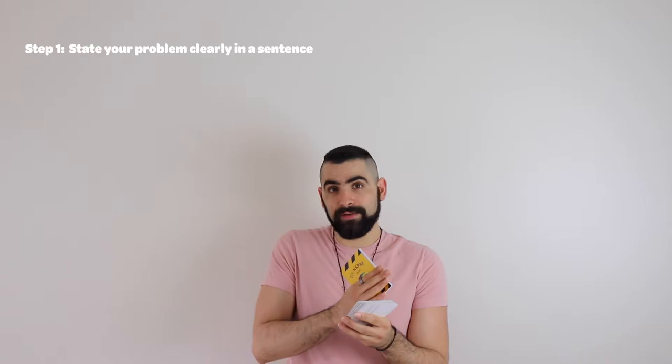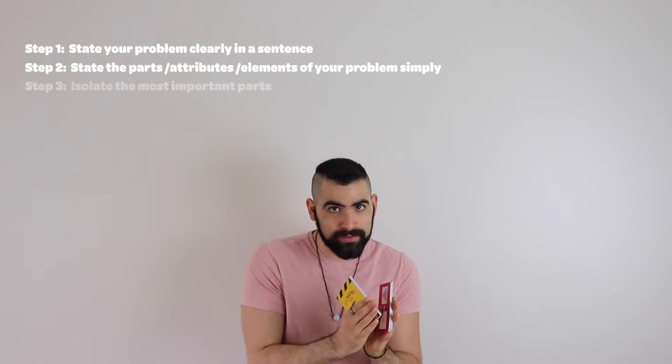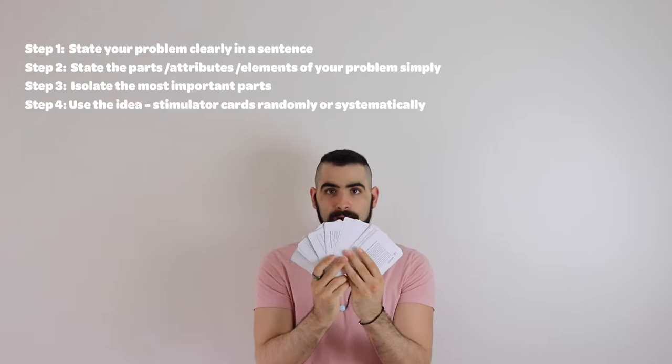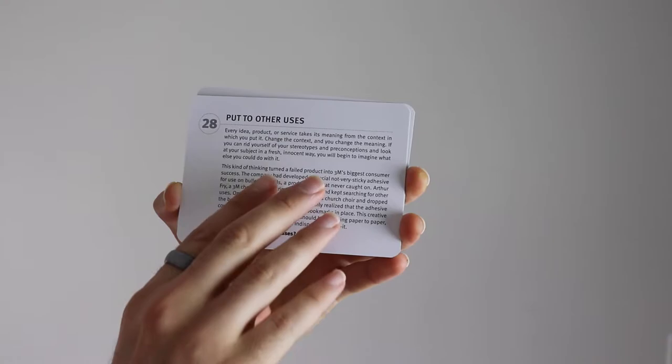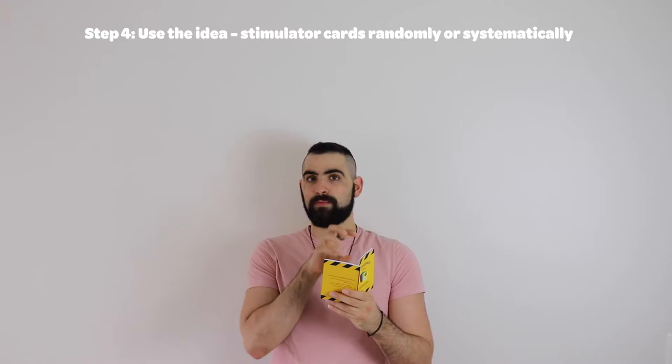One strategy described in the manual is that you first need to clearly state your problem in a sentence, then think of all the different parts or elements of your problem and lay them out. Then you want to isolate the parts that you feel are most important, and then start drawing cards from the brainstorming deck, which have different questions to guide you through the creative process.